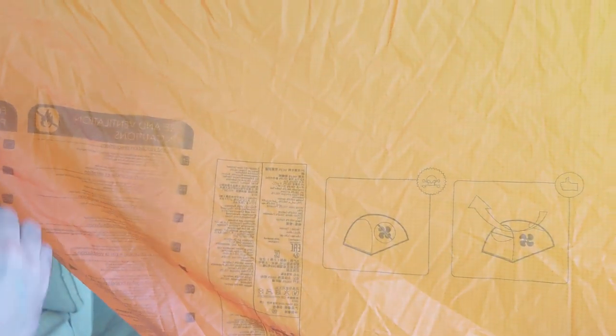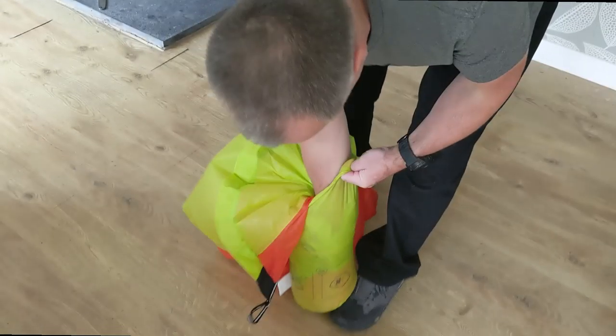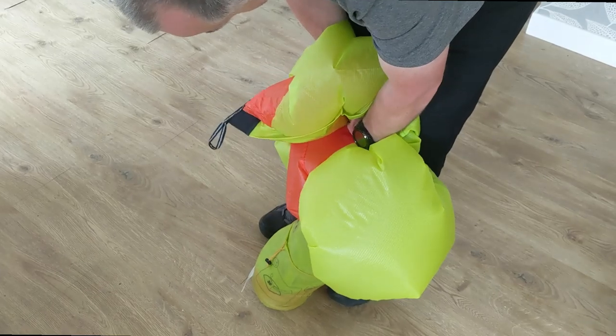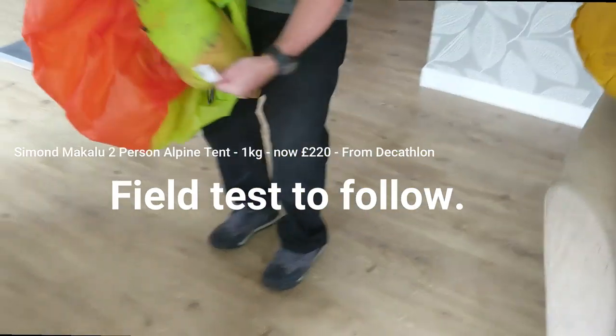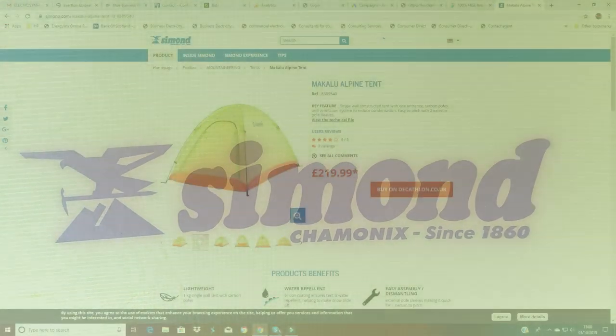It's not breathable fabric, so there you go. He's packing it away into its stuff sack — you need to roll it from one end towards the door to get the air out, which is important when you're packing in pouring rain. The stuff sack cover on these is great.